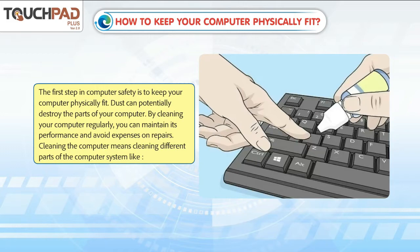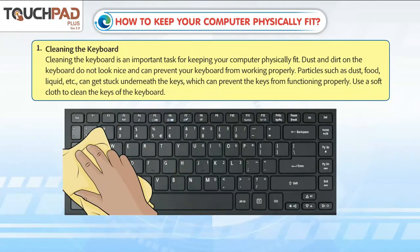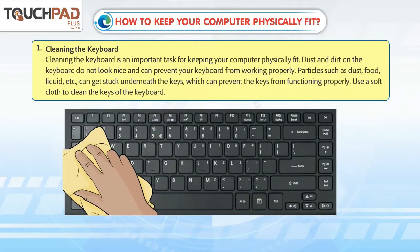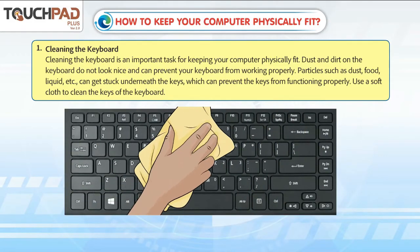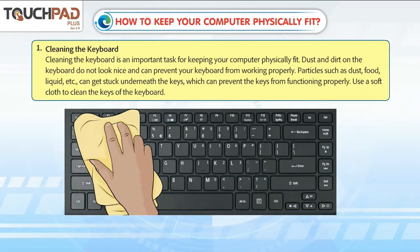Cleaning the computer means cleaning different parts of the computer system. Cleaning the keyboard is an important task for keeping your computer physically fit. Dust and dirt on the keyboard do not look nice and can prevent your keyboard from working properly.